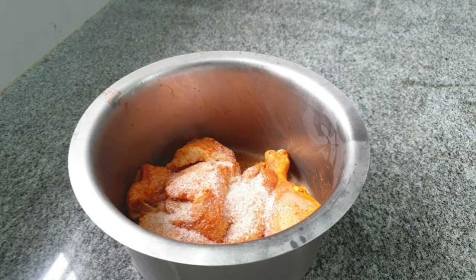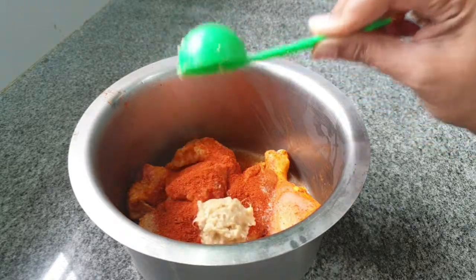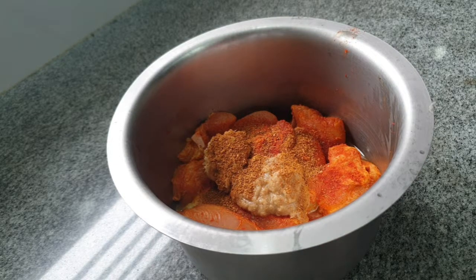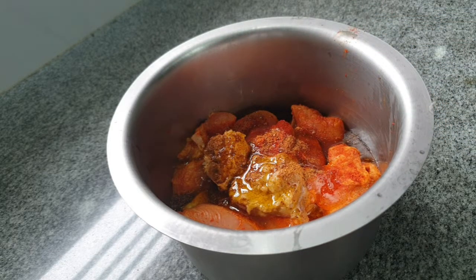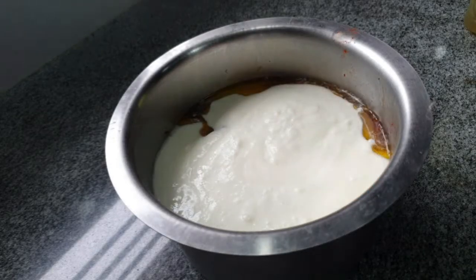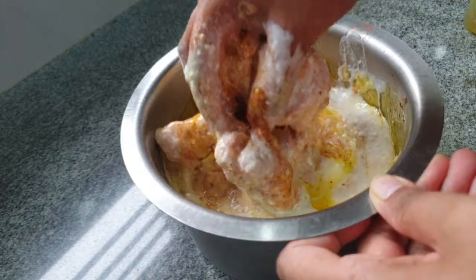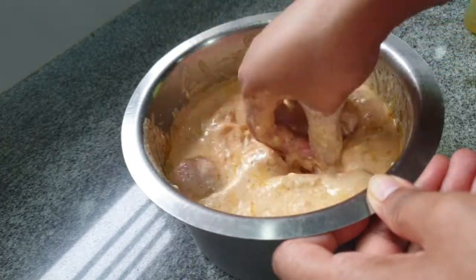After 10 minutes, add in some salt, red chili powder again, garlic paste, ginger paste, garam masala powder, mustard oil, and curds. All the measurements are in the description box below. Combine all of this well together, massage the chicken with the added ingredients, cover and refrigerate overnight or for at least four hours.